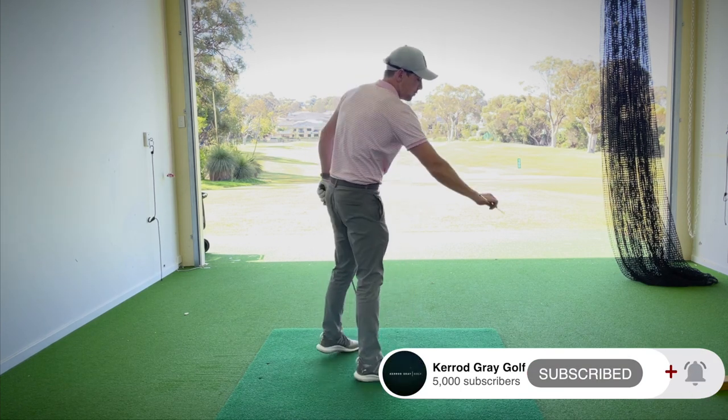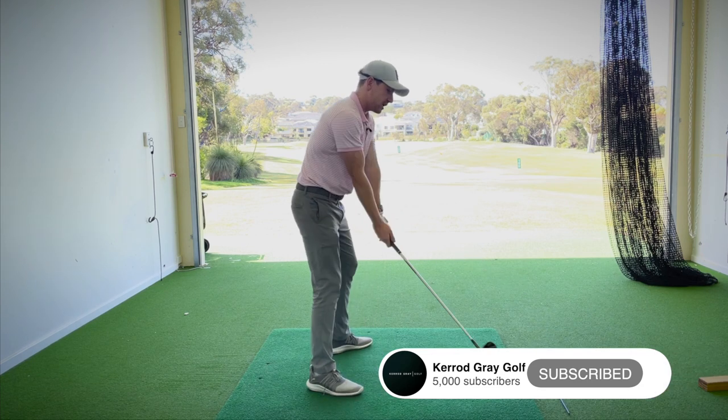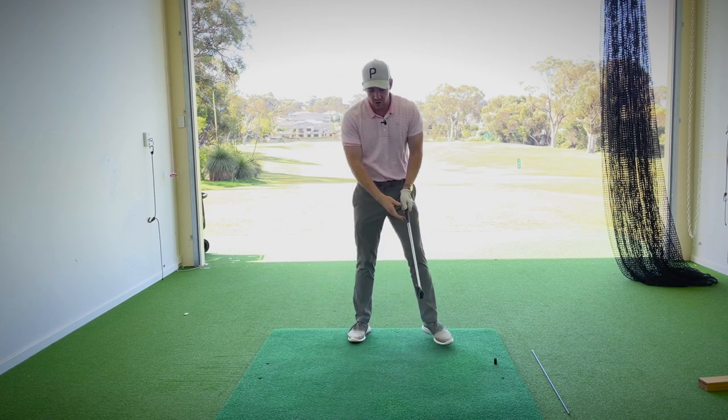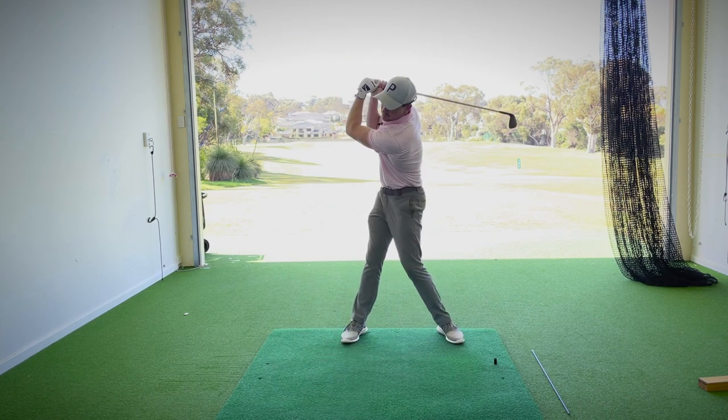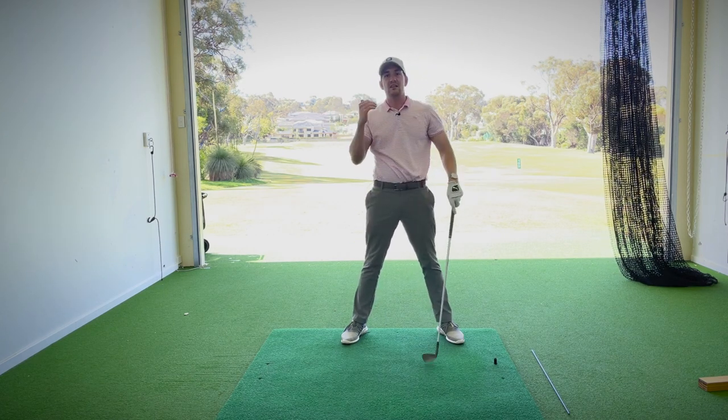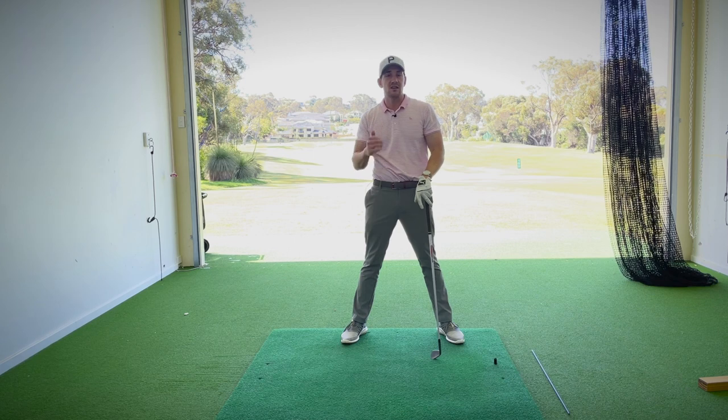On today's video, we're talking about overswinging. If you're a player who, at the top of your golf swing, gets into a position where the club goes past parallel and really starts to head down towards the ground, and from the face-on view you can see a big collapsing of the arms and usually a lack of shoulder rotation as well, then this is an incredible exercise that you can practice that is really going to help.